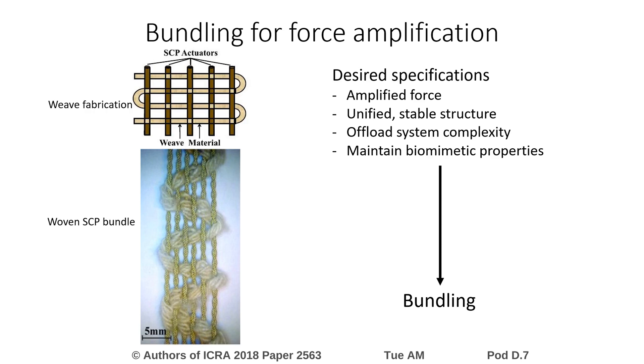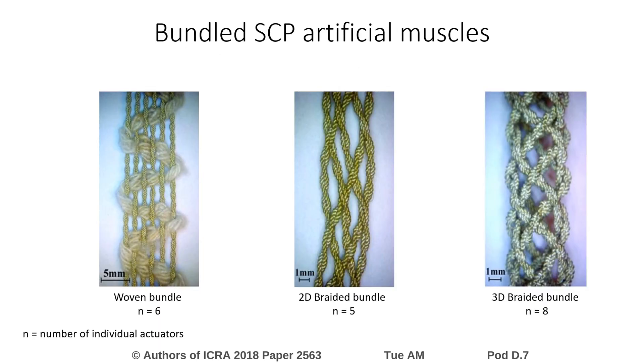For example, we designed and fabricated woven bundles, which are made by weaving a secondary material over and under parallel placed individual actuators. Two other braided bundle designs were included in the comparison study. Many bundles of each configuration were fabricated for testing, each with a different number of individual actuators.